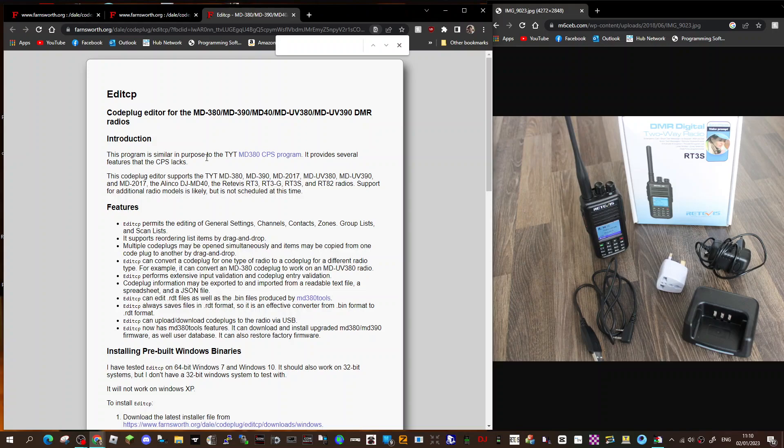Welcome to my channel. I'm going to provide a link for EditCP. It looks very useful for all these different radios — the MB380 and similar type radios.